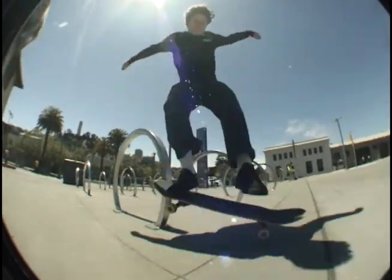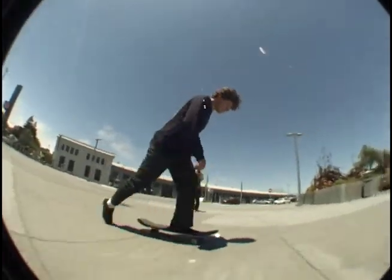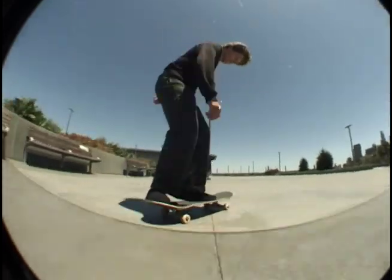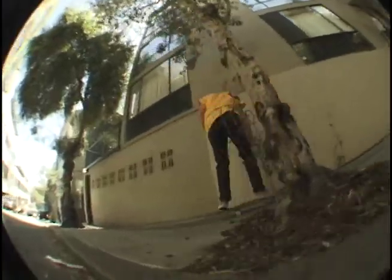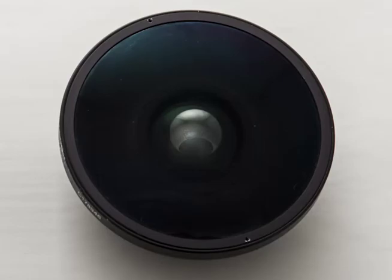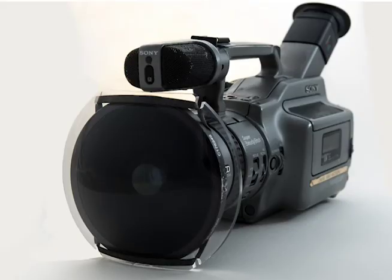Tadashi Filters is proud to introduce the MK1 Fisheye Protector. This filter is specifically designed to help protect the surface of the Mark 1 Century Precision Optics Fisheye, also known as the MK1 or the Death Lens.